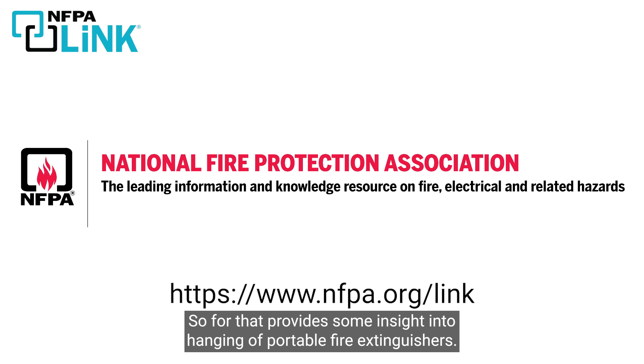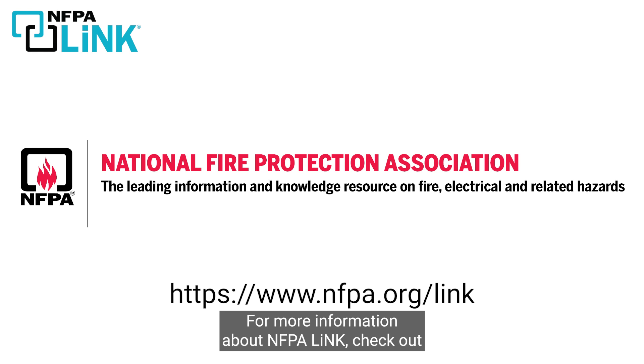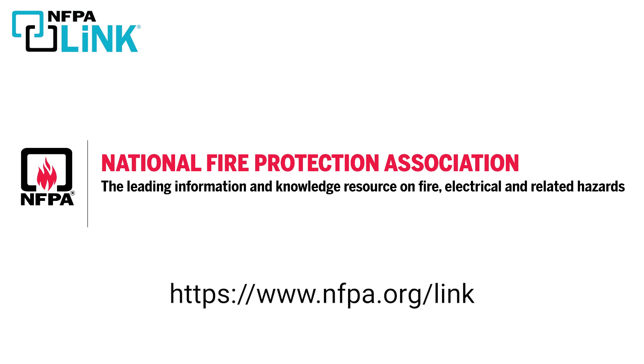Hopefully that provides some insight into the hanging of portable fire extinguishers. For more information about NFPA Link, check out nfpa.org/link.